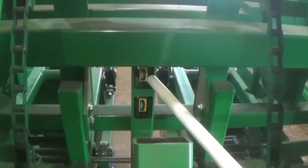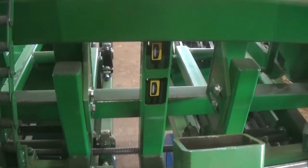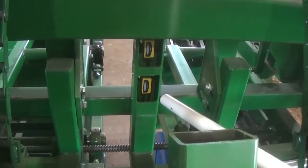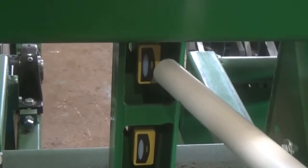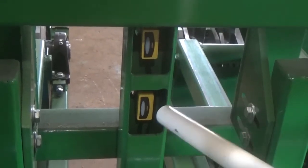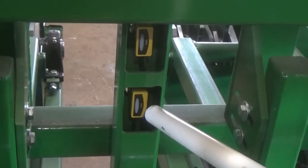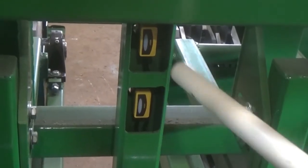Here's the proximity switches. This one here operates the unscrambler, this one here operates the pusher. They have a light on there — this one has to be on so long before it stops the unscrambler, and this one has to be off so long before it stops the pusher. That's where your timer ties in.